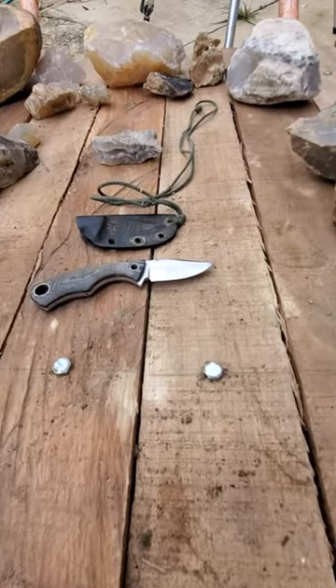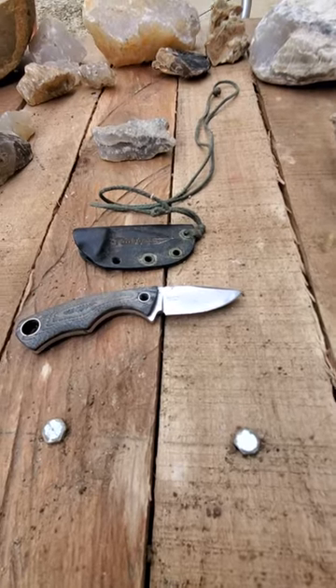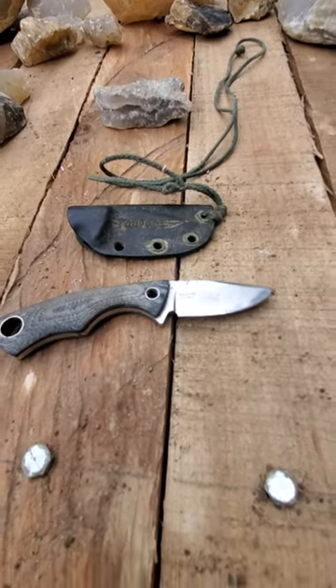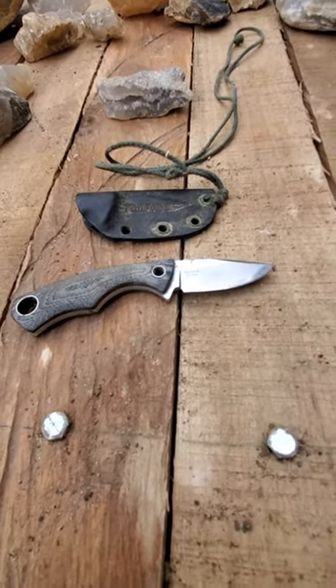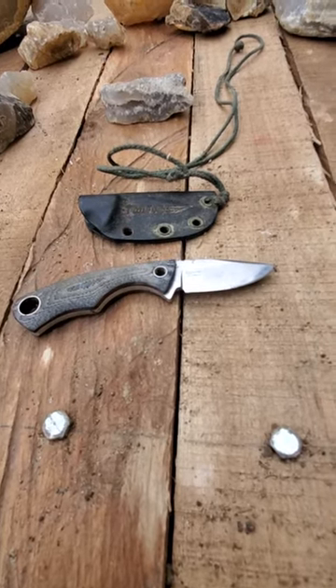This is one of my all-time favorite neck knives — this is a Tone knife, the Squirrel model. It has about an inch and a half blade, a nice two and a half to three inch handle on it, and it's very light.